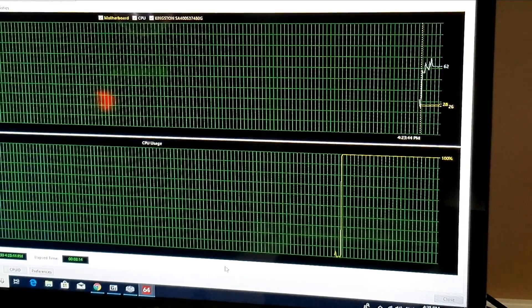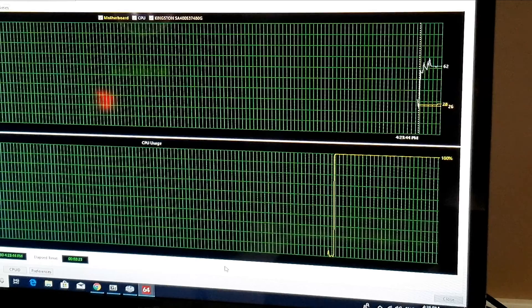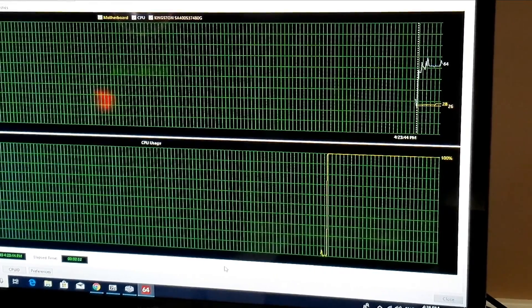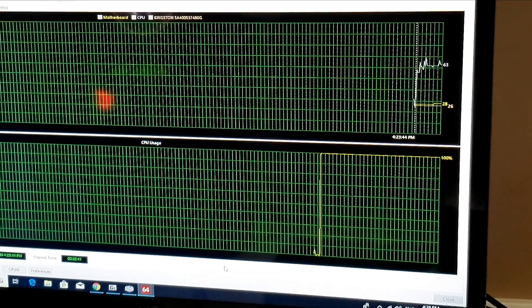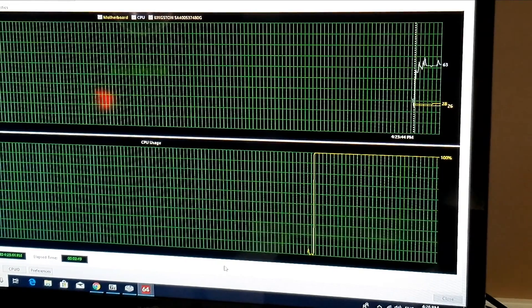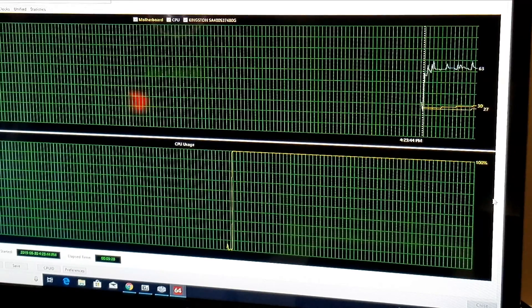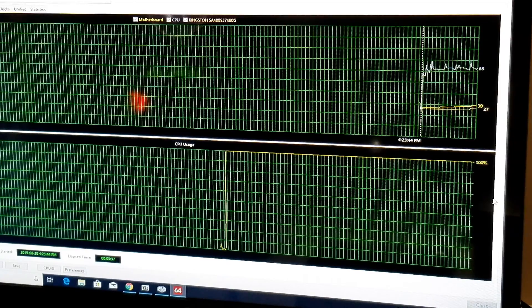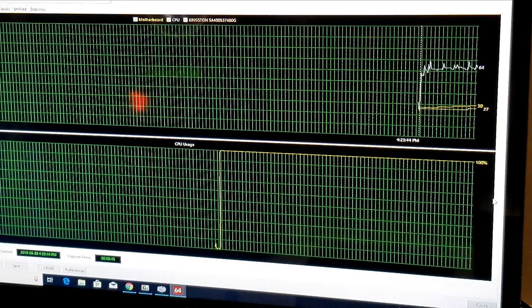I've been running the CPU load test at 100% utilization. At idle we're at 26 to 28 degrees with the Wraith Prism cooler. Our highs seem to be about 67 degrees so far, fluctuating between 62 and 67 after about two and a half minutes. After the five-and-a-half-minute mark we seem to settle around 63, with a couple of spikes hitting about 69. For 100% utilization, that's pretty remarkable and speaks a lot for this cooler.